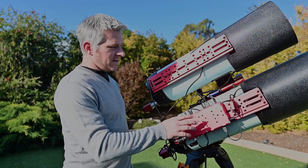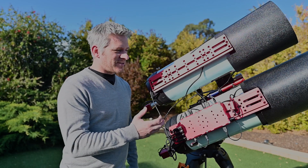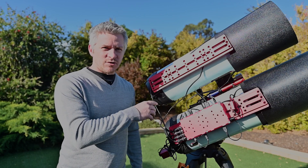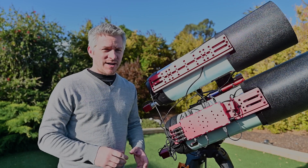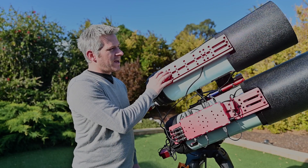The other change I've made is I've got an Echo now. The Echo is going to be purely controlling the whole dew system and temperature settings side of things. I've also mounted a Prima Luce Lab dovetail plate to the top of the second RASA.